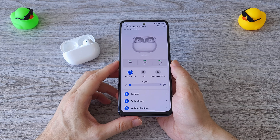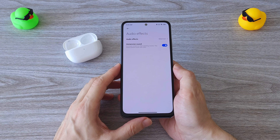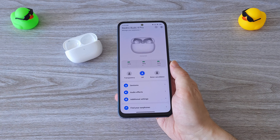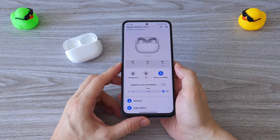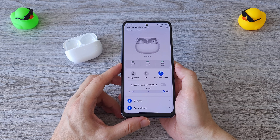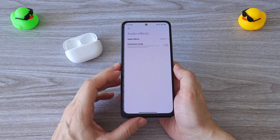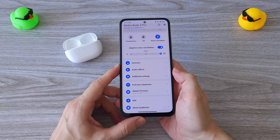Once the earbuds are connected you can activate the LDAC codec, switch between the different ENC modes and activate the adaptive noise cancellation. We can switch between three ENC modes — light, balance and deep — as well as two transparency modes, regular and enhanced. And of course you will need the Xiaomi earbuds app to update the firmware.